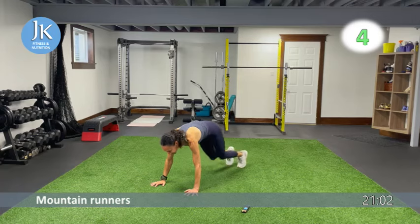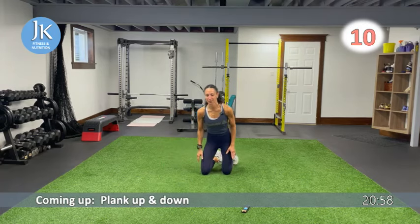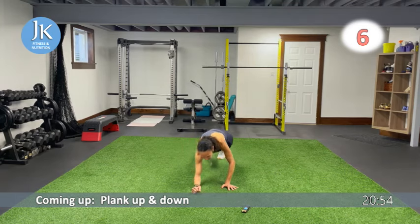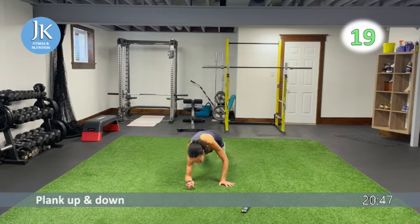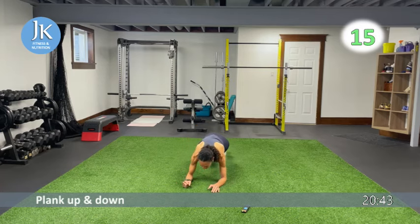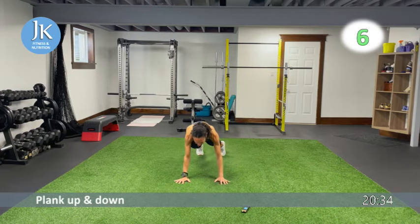For plank up-and-downs, stack your shoulders over your wrists and fully extend before you come back down again. Core is tight, no bums in the air. We'll go through these three exercises one more time and then move on — locking those elbows, that's it.